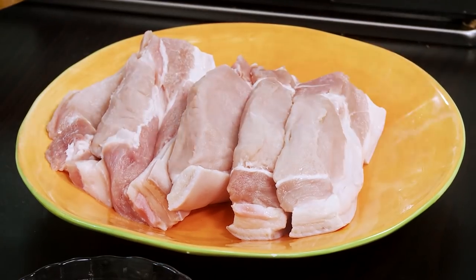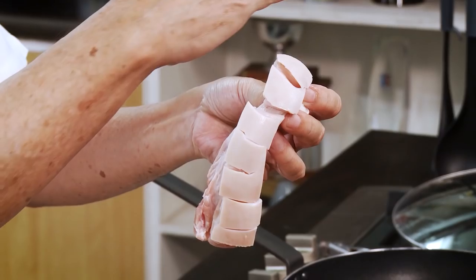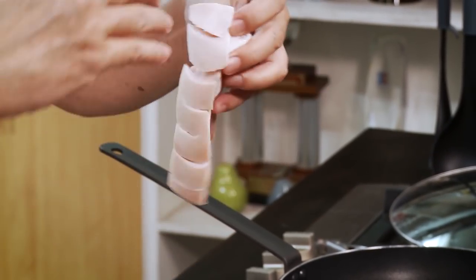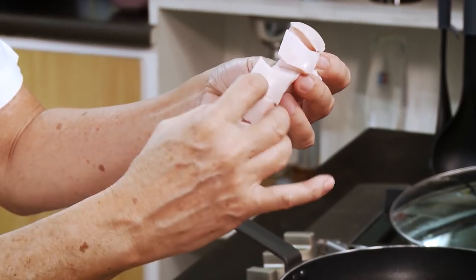At a restaurant of a friend of mine — Roby Gojol — he has a very popular pork chop dish, and that pork chop is so thick. When I saw it, I thought, why don't I do that? I went to my butcher and had them cut pork chops one inch thick instead of the usual half inch. What I've done is put serrations on the skin so that it doesn't fold when frying.